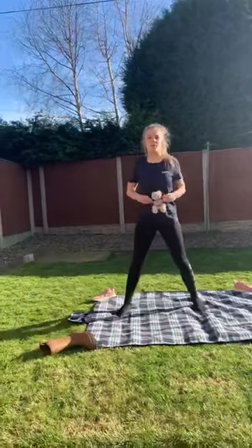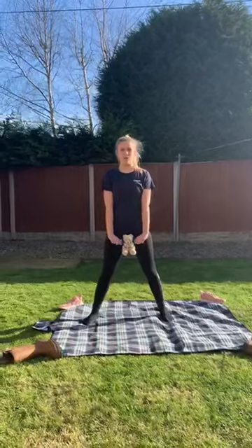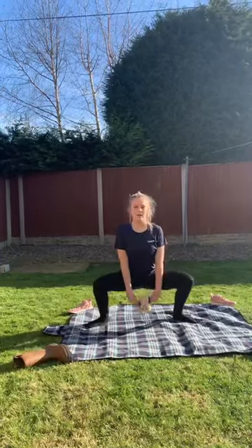The first one we're going to try is goblet squats. You're going to hold your teddy's hands and put him down like this with your arms super straight. You're going to keep your chest really high up and you're going to squat down and back up, making sure that teddy doesn't fall over.